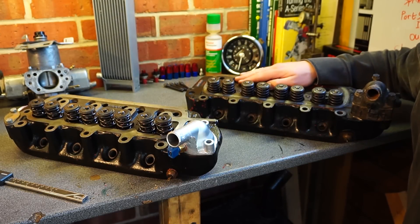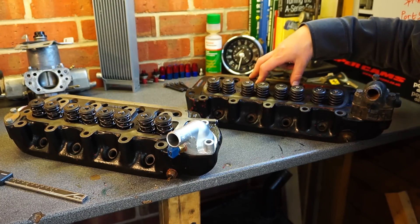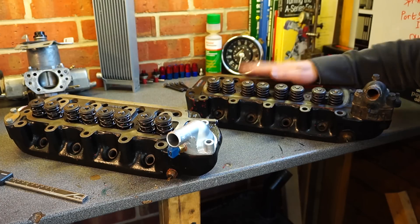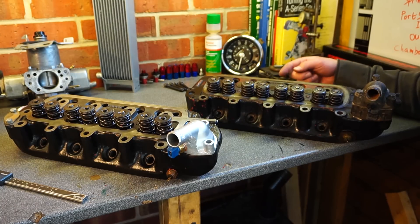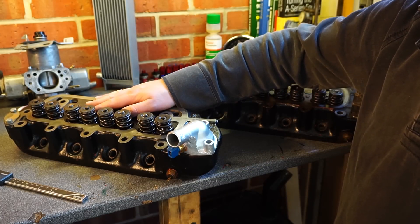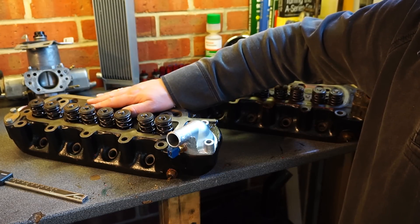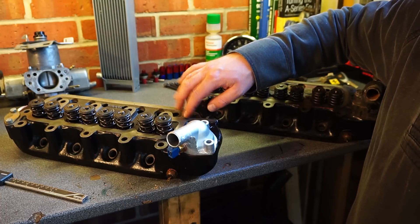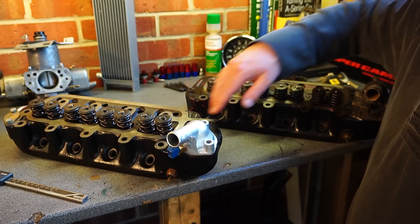This one here is a standard 1275 head — that would be the 12G940 casting — absolutely standard on most late model Minis, 1275s, Rovers. Standard issue and incredibly throttled; you'll see in a second the ports are tiny. This one here is a modified 12G940 casting. It's been modified specifically for forced induction by MED in Nuneaton. It's technically called their 'forced induction special' — I'm not sure if they're still doing it, but it's a damn good head.